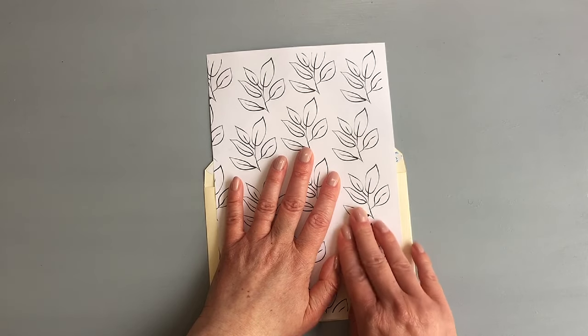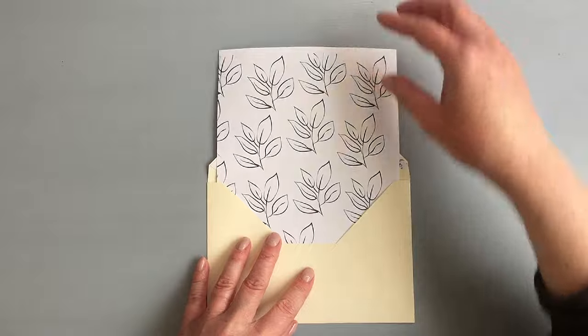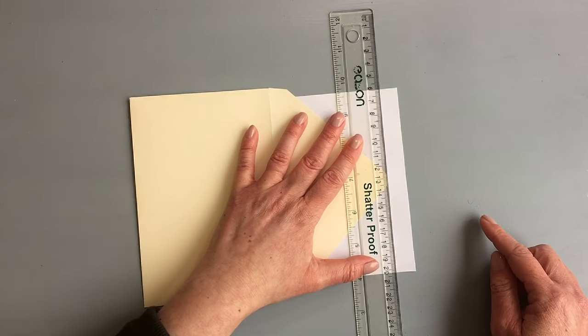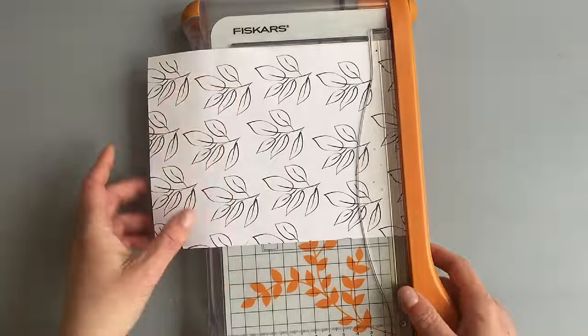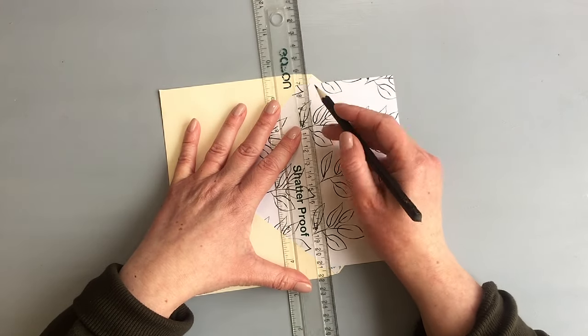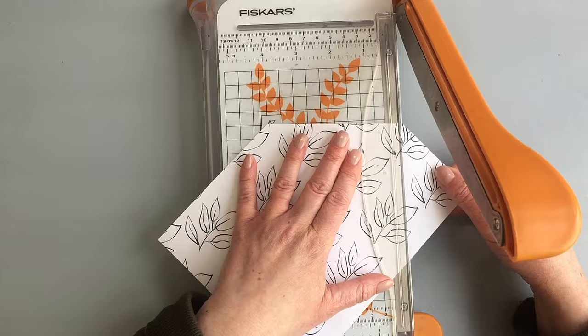For the second envelope I created my own pattern paper and printed it out. I created a black and white image in Canva - a free online app - and printed it on regular printer paper. You can also search Google for images, or stamp a pattern yourself. I cut the paper in half so you can decorate two envelopes from one sheet. What worked for me was measuring the middle of the shorter side and the points where I want the triangle to end, then cutting it using my paper trimmer, and lastly cutting the bottom to adjust the height.